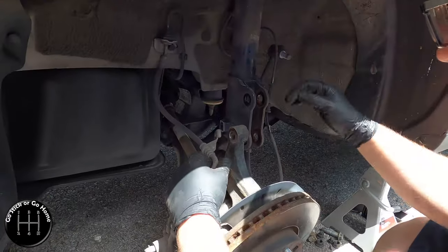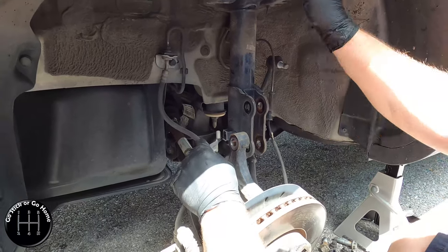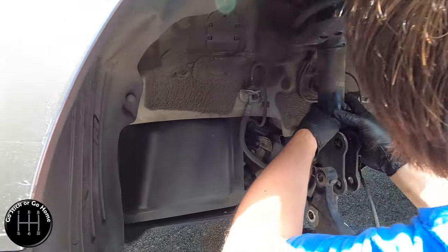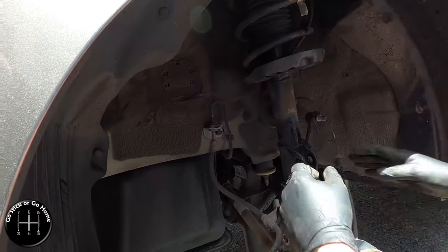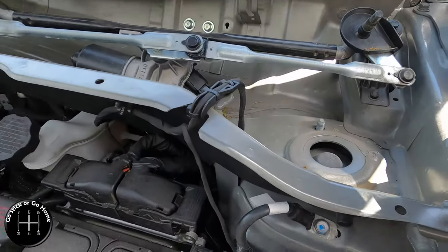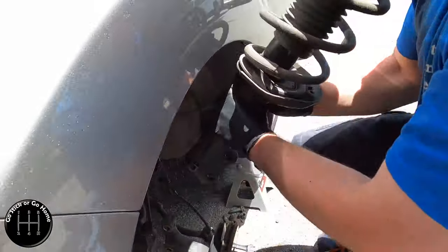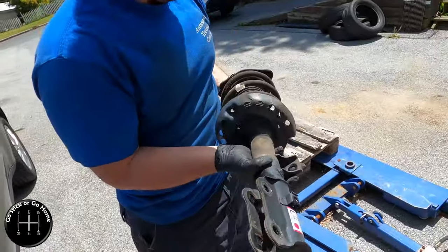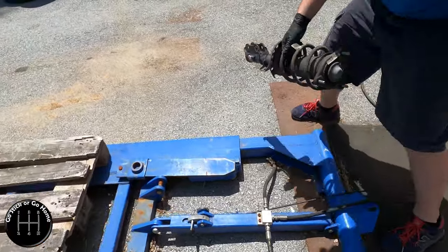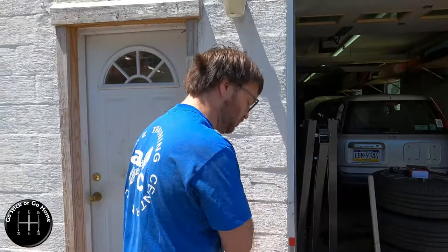Now that we have everything unbolted, we have separated it from the knuckle, removed the mount for the brake line, the mount for the ABS, and disconnected it from the arm, and took the three bolts out up top. The stock strut is out - it's in good shape. The car is a 2018 so about two years old. We're going to do the other side and then put them both on at the same time.